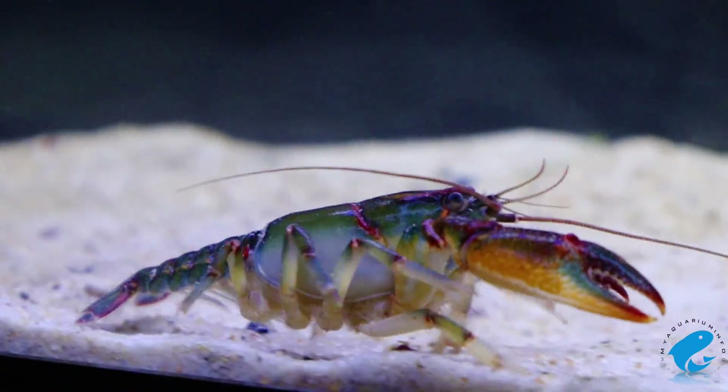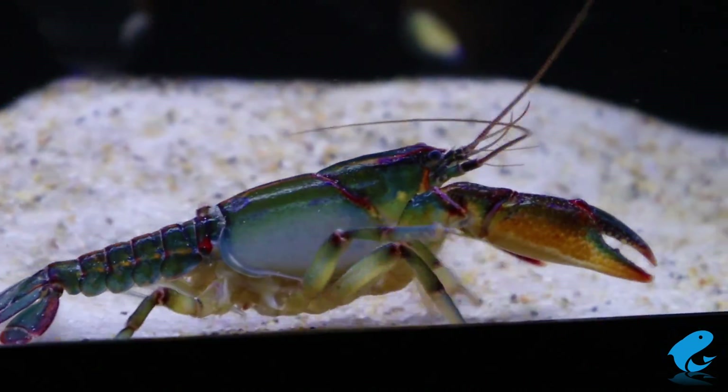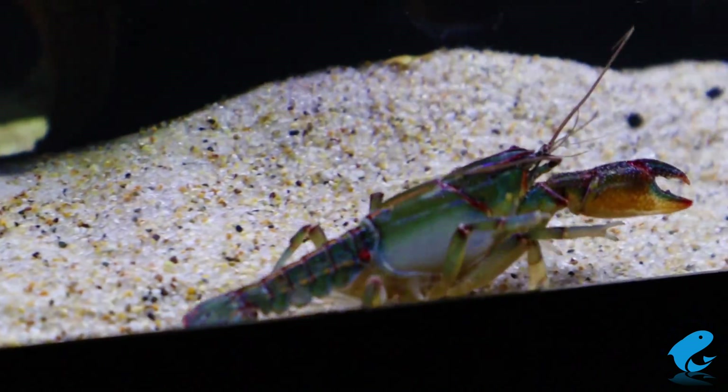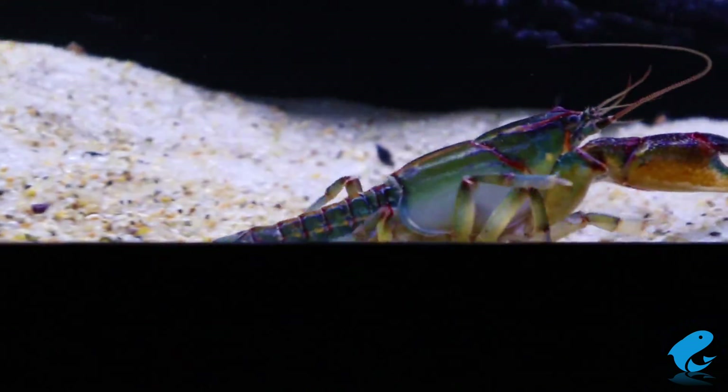This is the Painted Devil crayfish, a crayfish with bold coloring compared to other freshwater crayfish. It's a rare crayfish that is typically seasonal and breeds in the fall. It comes to us from the state of Missouri in the United States.